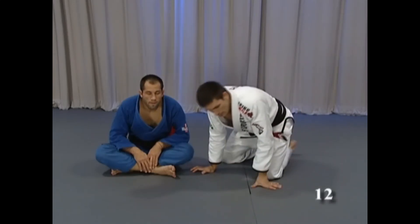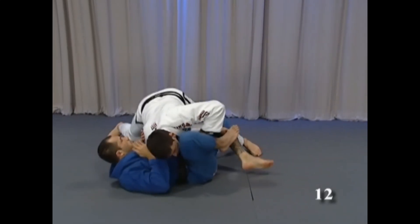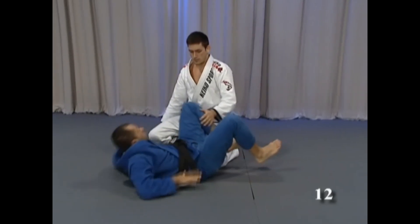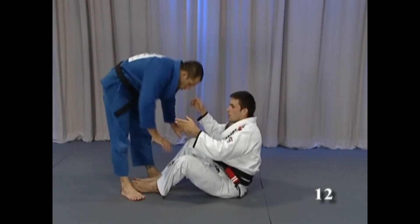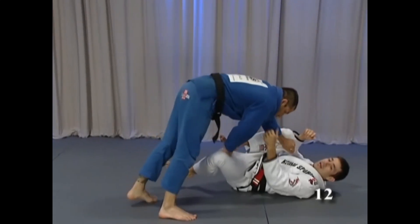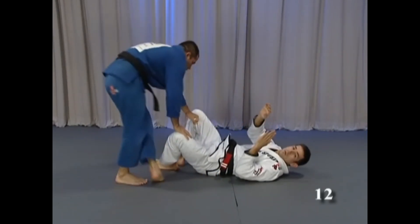When he's passing in the toreada position, he's trying to cross the body, like we already said. One way to keep his body parallel when he starts to pass to the side is to keep his head here on the floor, but the problem is he's gonna fall to this side and try to cross his body and pass.